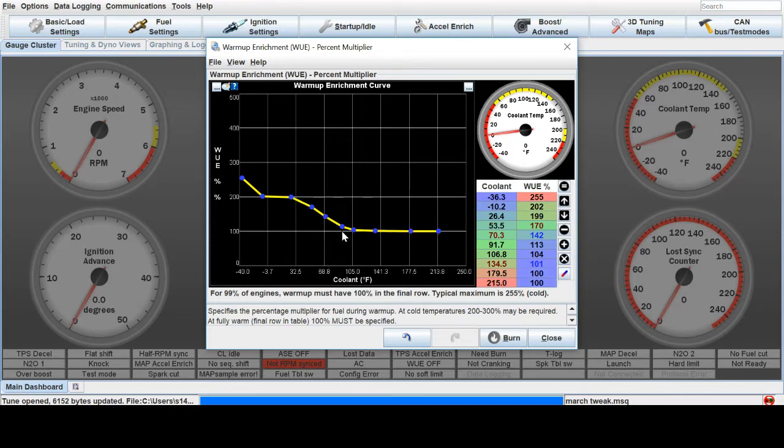Tuning warm-up enrichment just takes a lot of cold starts. You go out there with your laptop at different temperatures and find how much fuel you need to get the car started. In my case, if I don't have at least 200% when it's below freezing outside and the coolant temperature is really close to freezing, it won't start. I quickly taper that off because I found around 70 to 90 degrees the car really doesn't need any more — it's good enough on the VE table and can just start running.